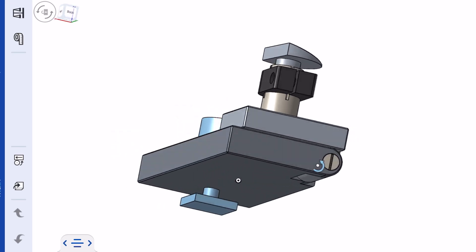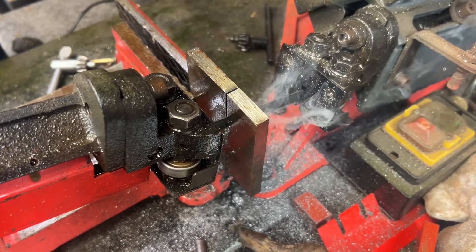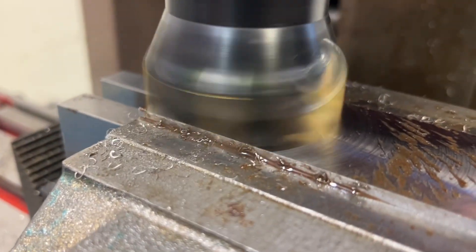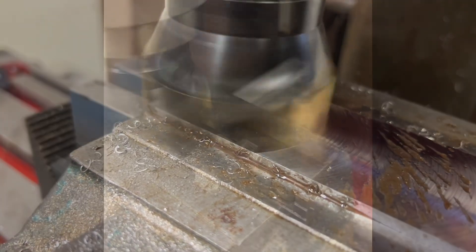In this video I'm looking to build a flip-over tool rest for a cowl's lathe. I started planning it out with OnShape, cutting a steel base, and then using the milling machine to face all that up.